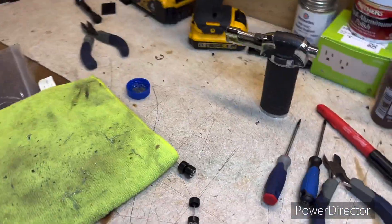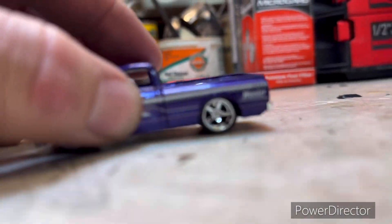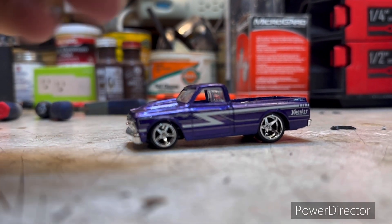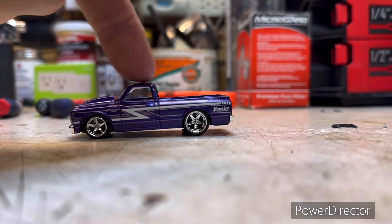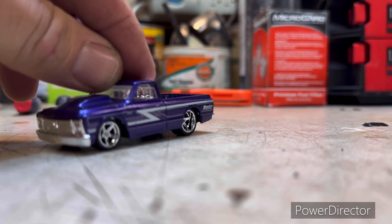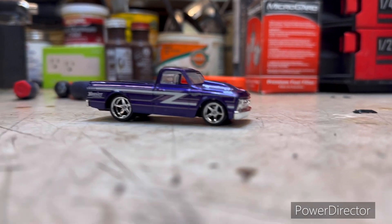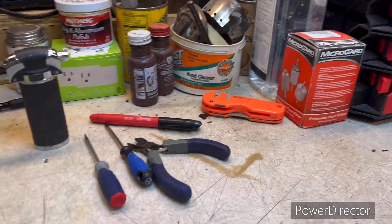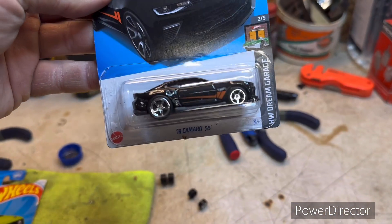If you want to take it back apart in the future and change to a different set of wheels, you can just reheat that and melt it apart — I've changed two or three different sets. Same thing on the front, tighten it down. And there you are — wheel swap, simple. Let's get the camera off the tripod. It's a roller — there's no binding. These are the same Advent 2s I used on the 2018 Camaro — I've used several sets of them.